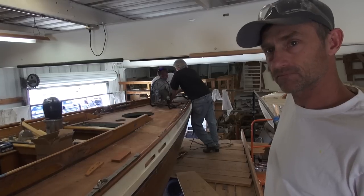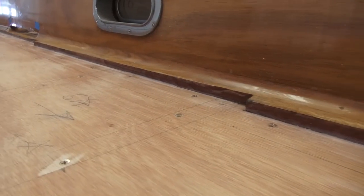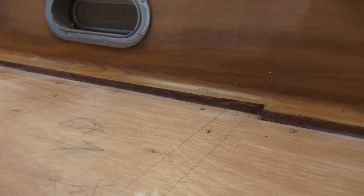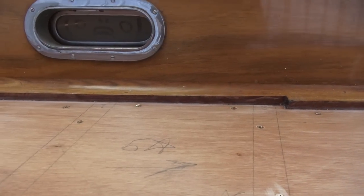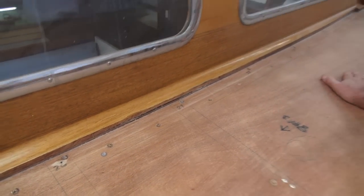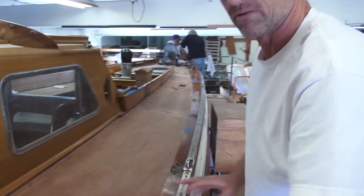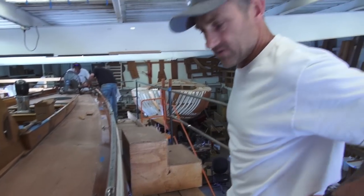And when you put them back down, were they pretty close or perfect? They were perfect. Nothing changed. Did you have to trim back that little edge again? No, no — we did that a long time ago. So we just keep it nice and clean as we go. It's all sanded and ready to go. Done. Ready to receive the teak.